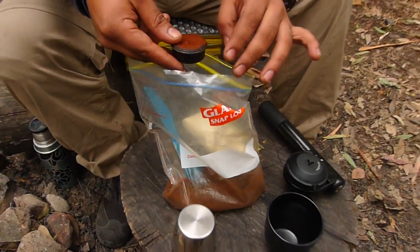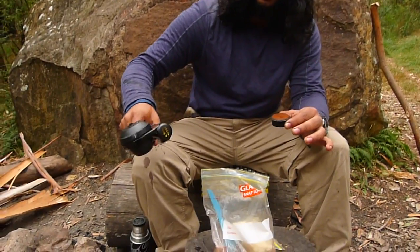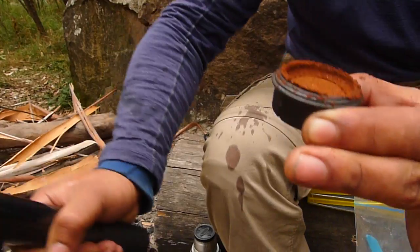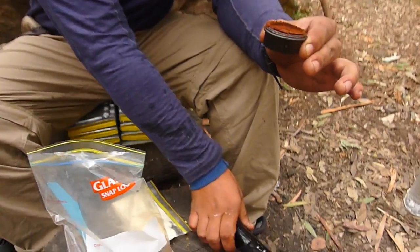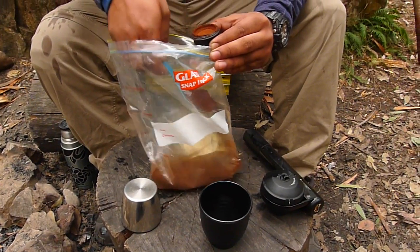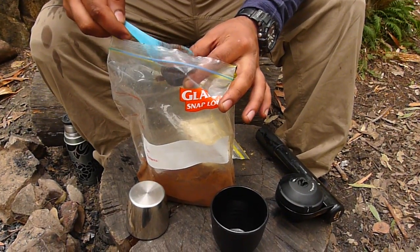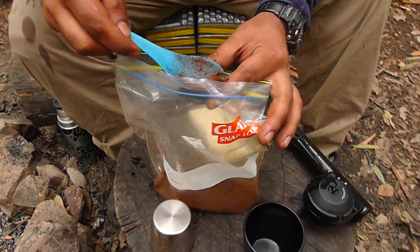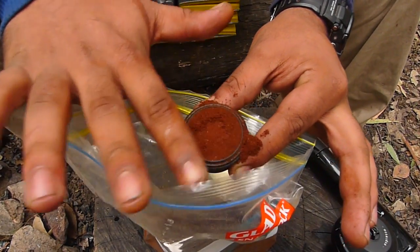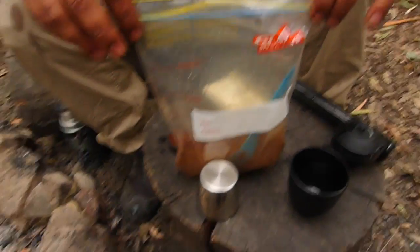If you're short on a tamp, the Wild Hybrid's handle acts as a little tamp as well. You basically bring it out, push it in, and that's it. Pack some more coffee in, and at the last hand you can just do it lightly with the spoon. Make sure you get that excess off and keep that aside.